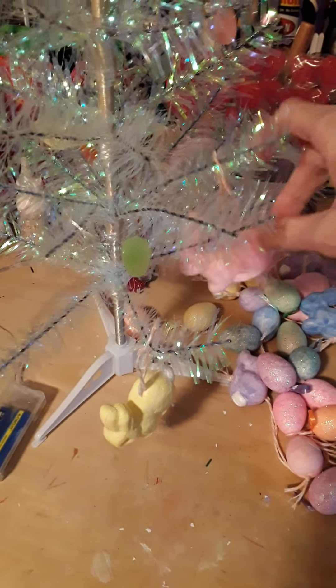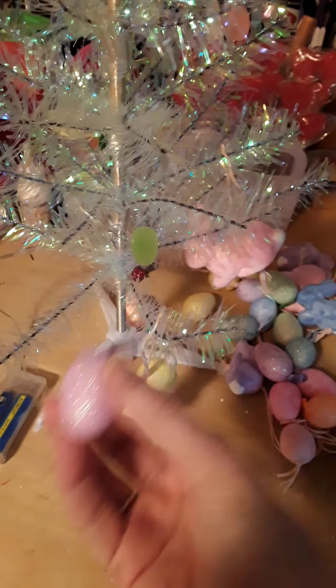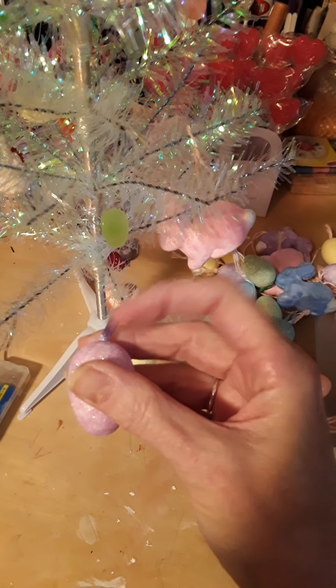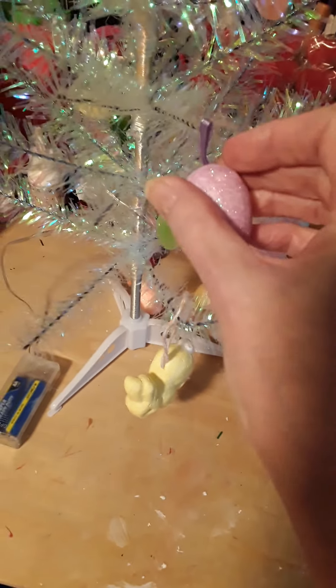You're just going to decorate it like you would a Christmas tree. Here are the Dollar Tree pre-colored ones — they really don't have a long tie on them.